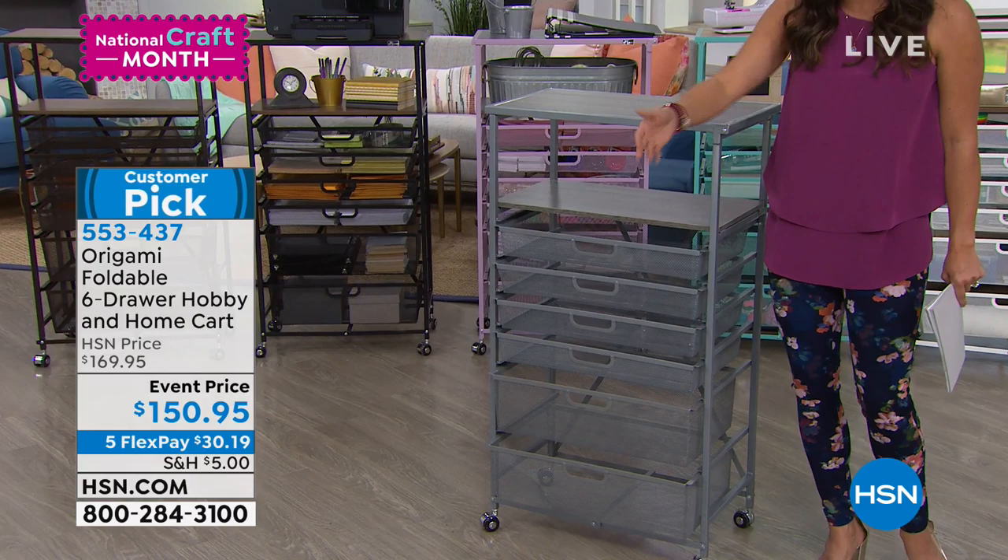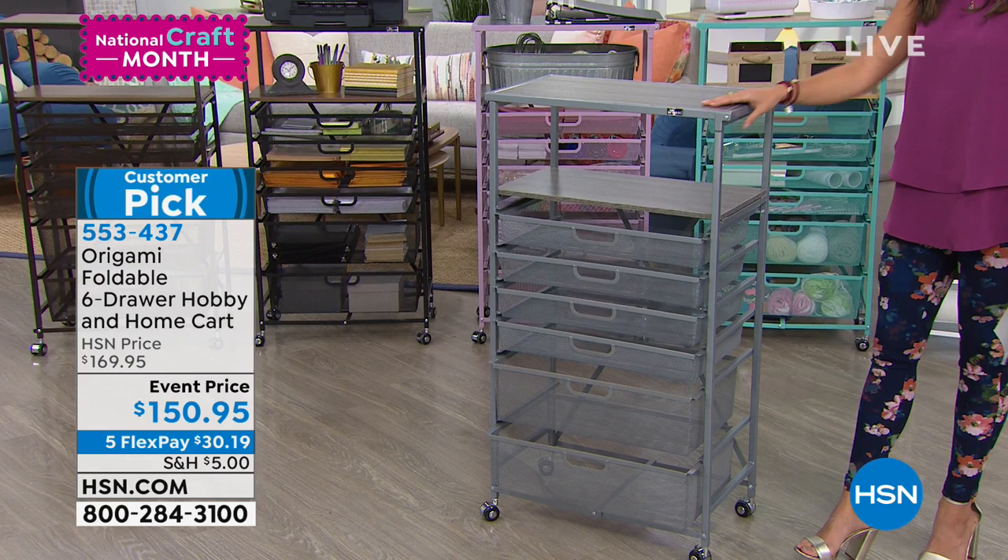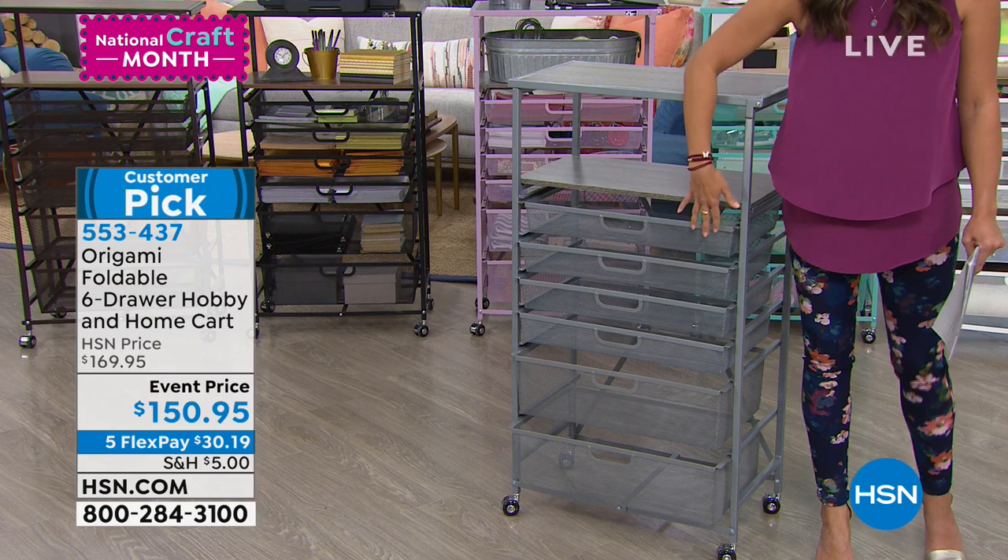Or maybe it's just around the house — in the kitchen, in the bathroom, in the office. Whatever you need. You've got six beautiful drawers. They're meshed so you can see what's inside, different varying sizes, and wood on the top. And then wheels to roll it around as you need to.